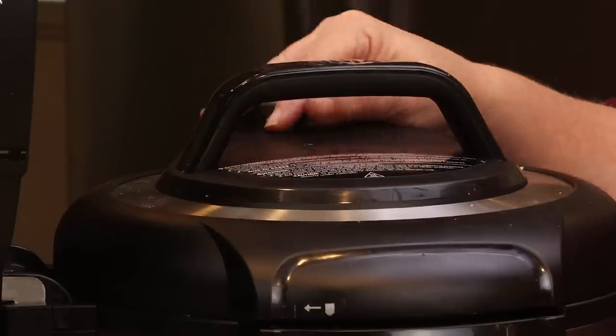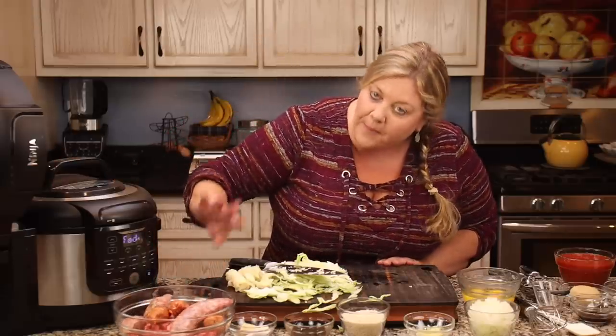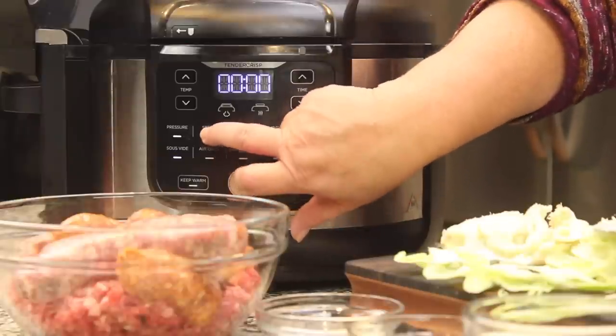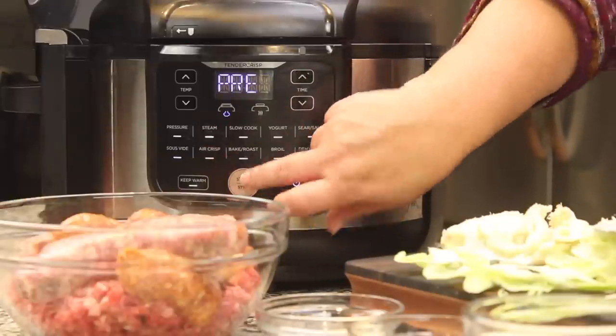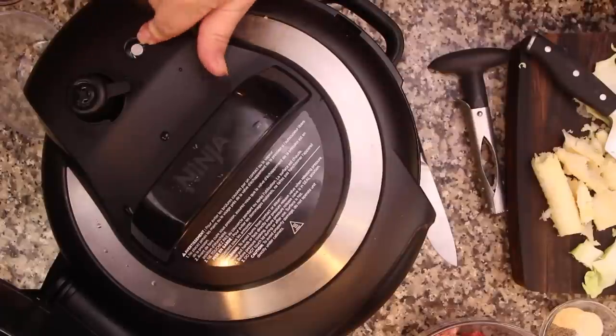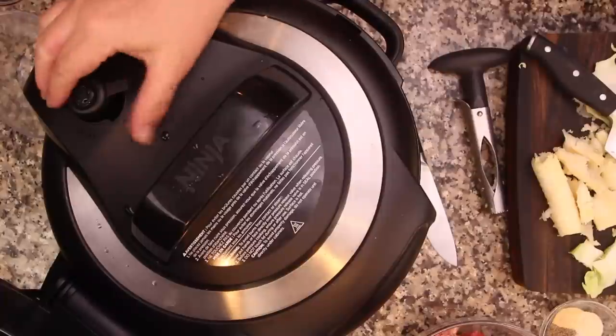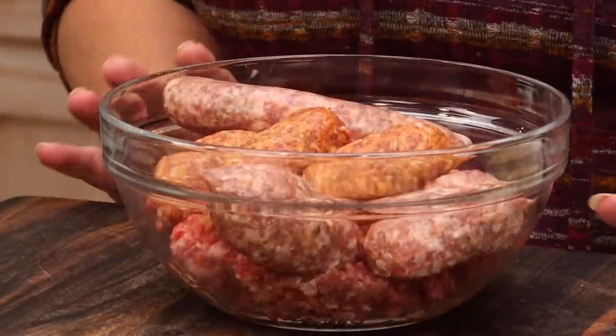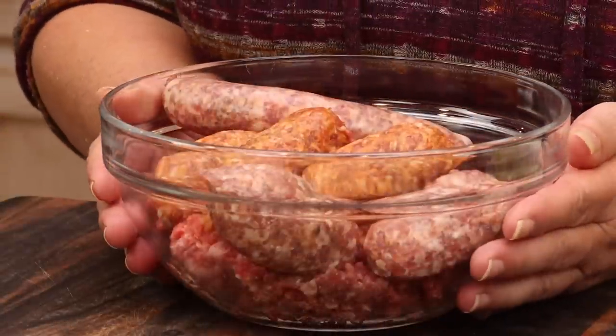We've got two cups of water and our cabbage now fits. Keep the valve vented in the back and we're going to go 15 minutes of steam time. It'll take a little while for the two cups of water to heat up and start producing steam. Even sometimes the little button in the back will pop up — don't worry about that. As long as you are vented you are not under pressure, so you're not going to overcook your cabbage. Now let's make the meat mixture.